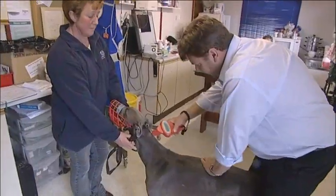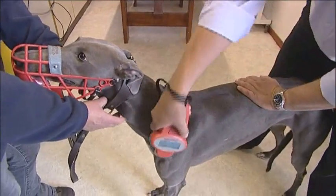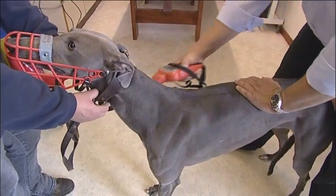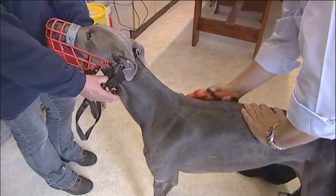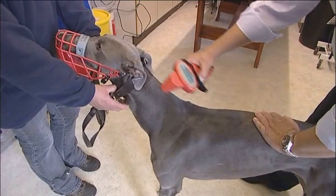The next step is to scan the greyhound using the handheld scanner to make sure that no chip is already in place. Switch the scanner on and move it in a rhythmic manner over the saddle area and the left and right neck and shoulder areas of the greyhound.